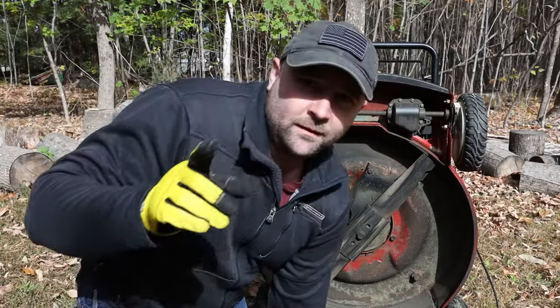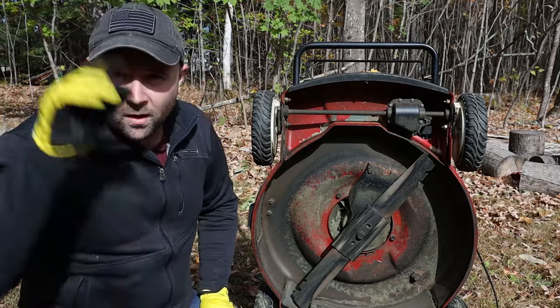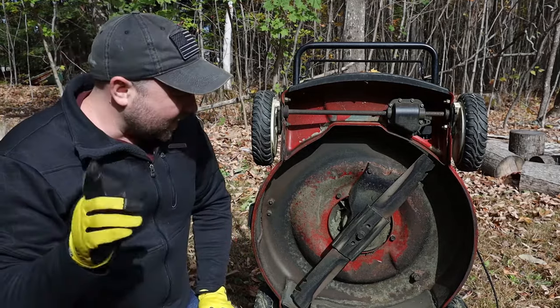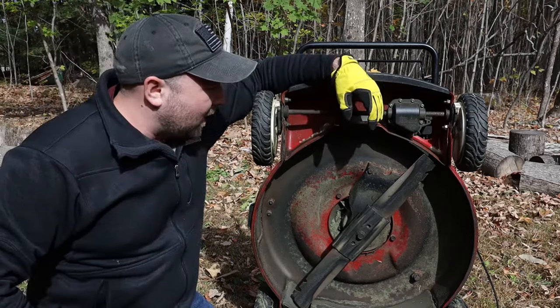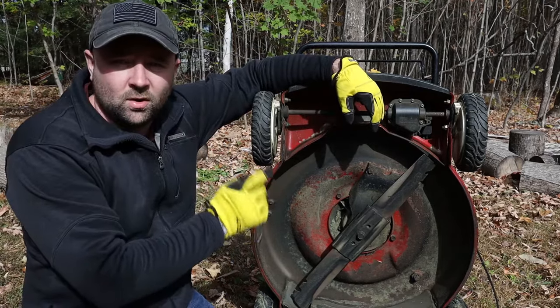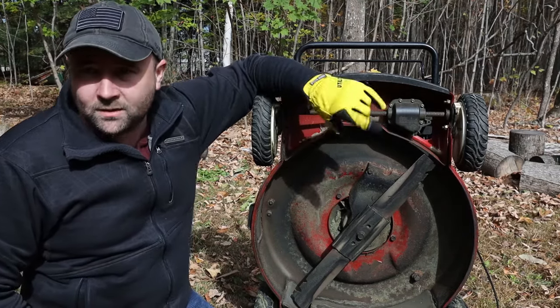Check out my previous video if you're curious about how often to replace a blade and what to look for when you go to buy a blade — I'll link it in the description below. But in this video I'm going to talk about, for this mower specifically, the Toro Recycler 22 inch, how to replace the blade. It's really easy.